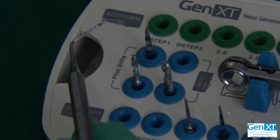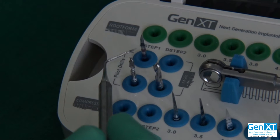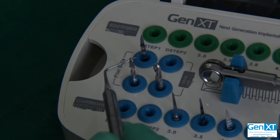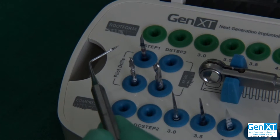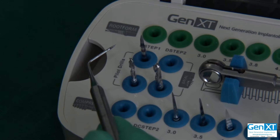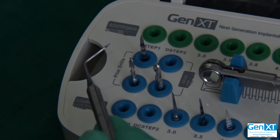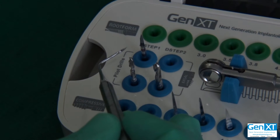In low density bone — for example D4, especially in the maxilla — you can do a precision drill. And just after going to the full depth of whatever your desired implant length is, we can directly go ahead and place any implant into that preparation. Primarily in D4 bone, wherever that may be, but of course we will find it primarily in the posterior maxilla.